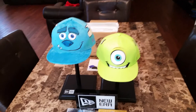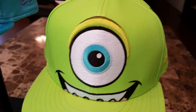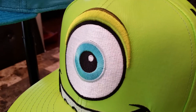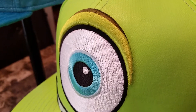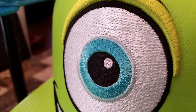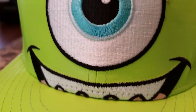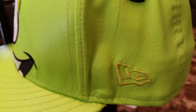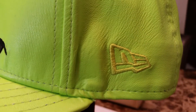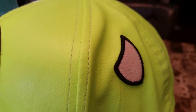Alright, enough talking. Let's get into the fitteds. First off, we see Mike Wazowski with the thick raised embroidery on top of his eye. Very nice — see that blue in there on his eye. Very clean details. His mouth on the side. We see the New Era flag — it's kind of like a yellow. His horn is slightly raised on the sides.